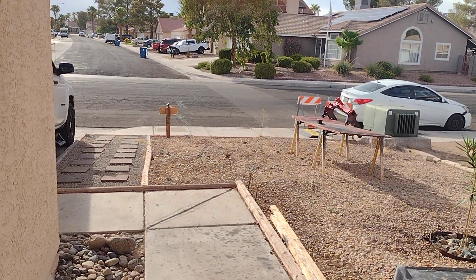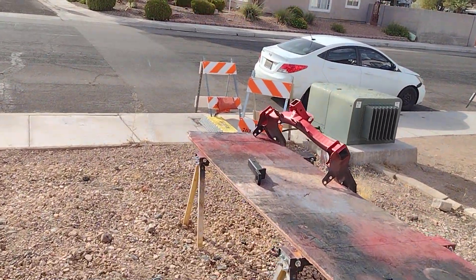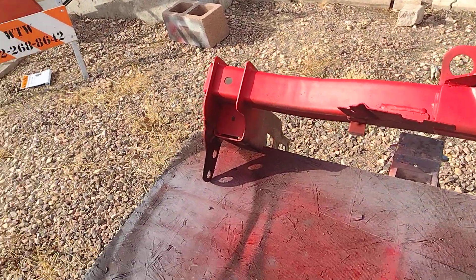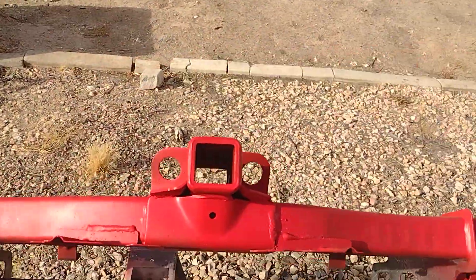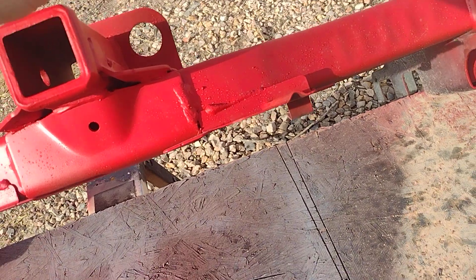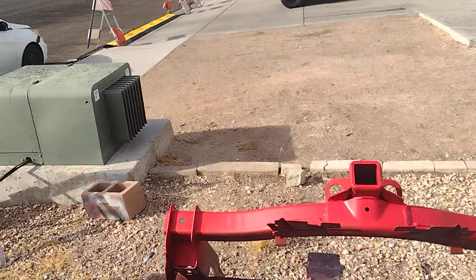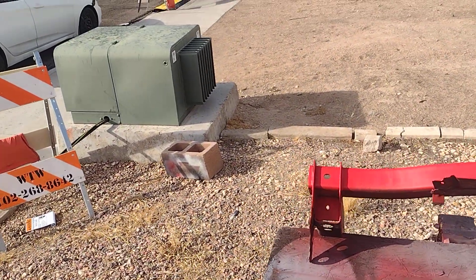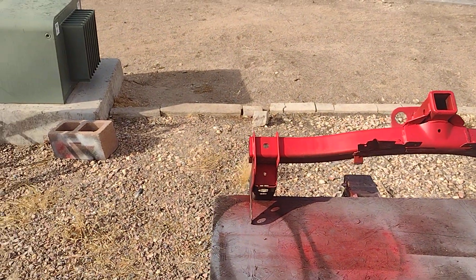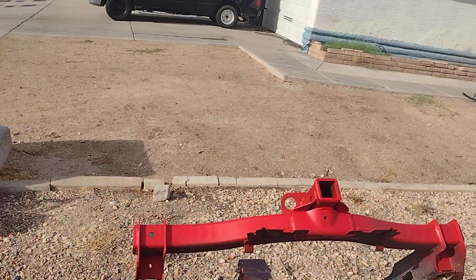Hey, what's going on guys? Just making a quick video here. This is the receiver off of my truck. You can see I just painted it red — I'm contemplating. This is actually the top of it, and this is the bottom. I just painted it red. I didn't do a knockout beautiful awesome job, just something to add a little bit of flair to my truck, just to make it a little bit more unique.